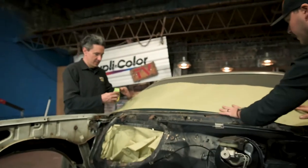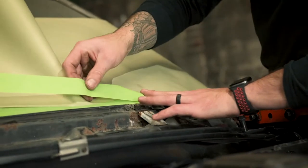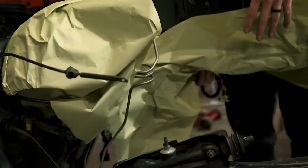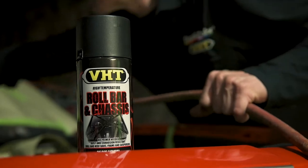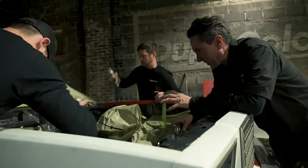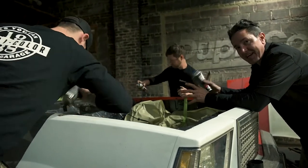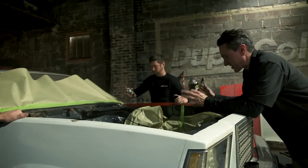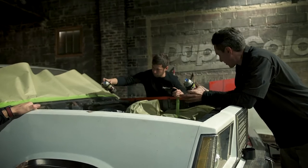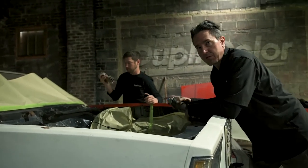Mask off surrounding areas to protect from overspray. We're under here working on the engine bay applying the VHT roll bar and chassis paint. Everything is clean and it's all masked off. We're going with a satin finish — this comes in both gloss and satin. We feel that the satin is really going to look nice on this chassis and set off the engine bay. We'll apply about three or four coats and see what it looks like when we're done.